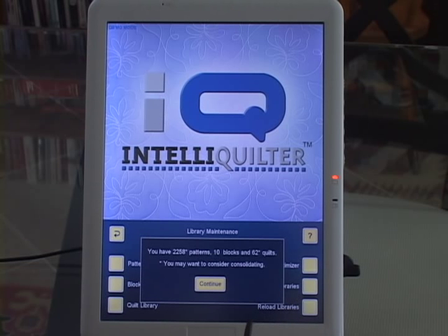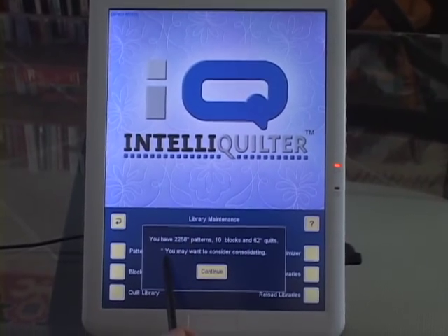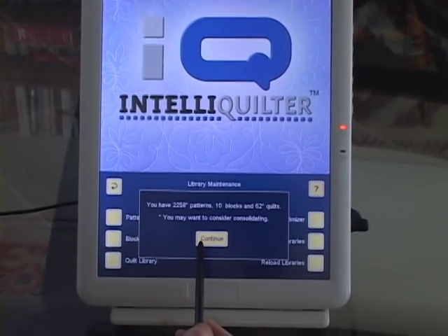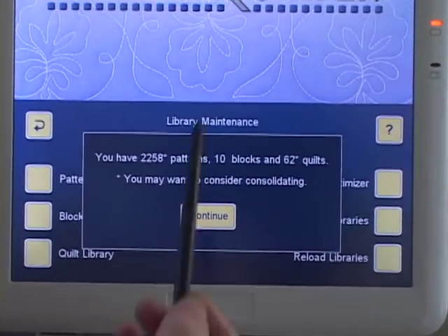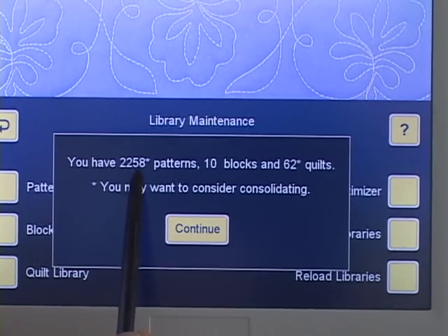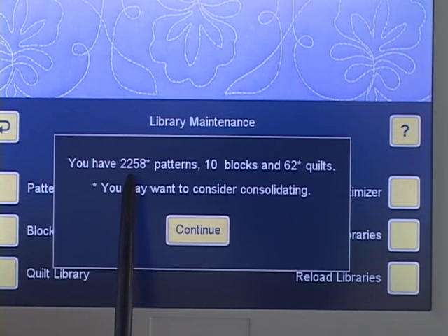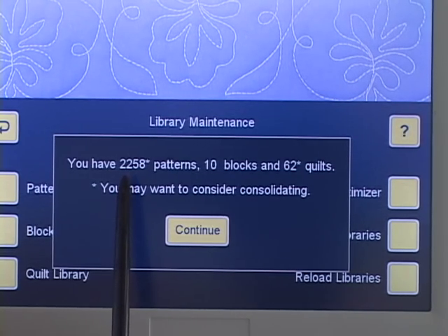When I touch it, it's telling me I've got 2258 patterns saved on my IQ, 10 blocks and 62 quilts. There's a little asterisk here because it says you may want to consider consolidating — it's trying to tell me I've got too many. IQ is counting all the copies you may have. I know I have holly leaf patterns in my leaves catalogue and my Christmas catalogue, so it counts each copy as a separate pattern.